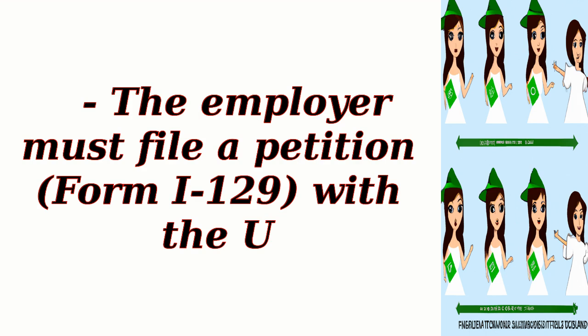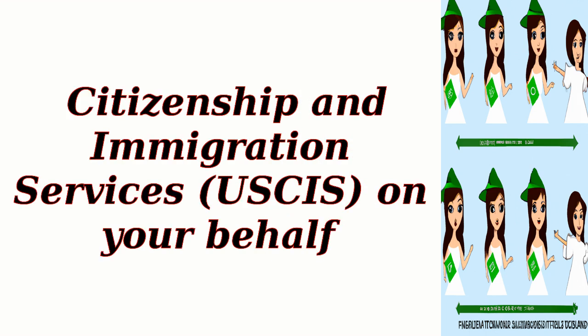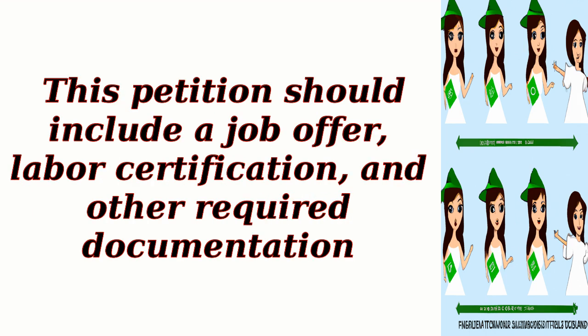The employer must file a petition, Form I-129, with U.S. Citizenship and Immigration Services (USCIS) on your behalf. This petition should include a job offer, labor certification, and other required documentation.